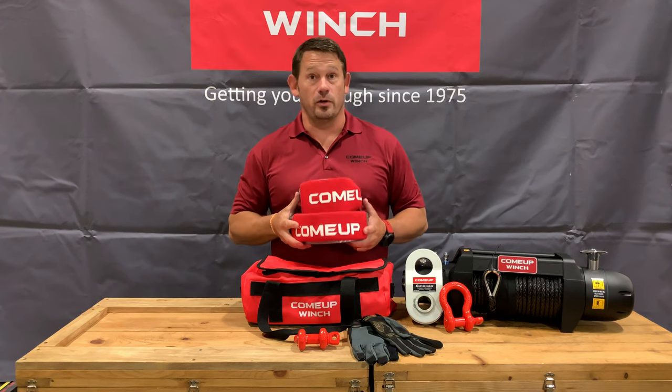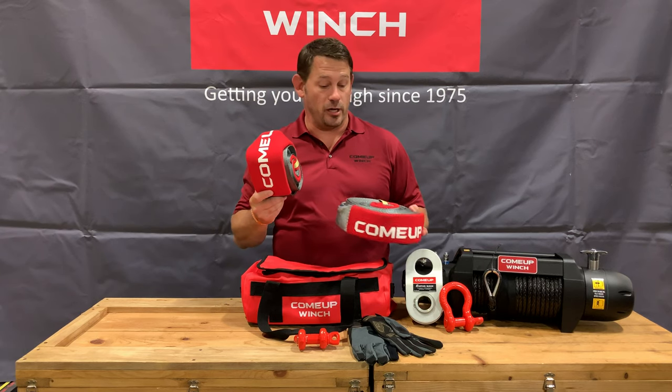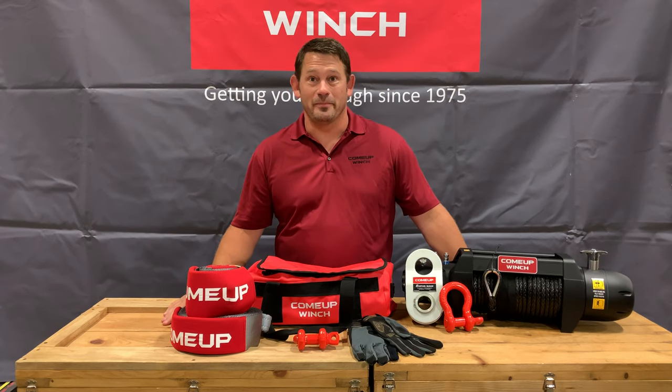Tree straps — 4 inches — you are not going to break that. It's going to take care of the trees, so make sure you take care of the environment. Use a tree strap, use the shackles, make sure you're doing it the right way. Be safe. ComeUp — you've got options. Give us a call for your recovery bag. Thanks.